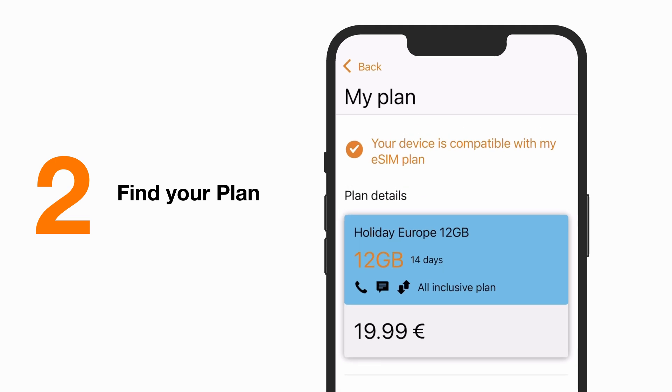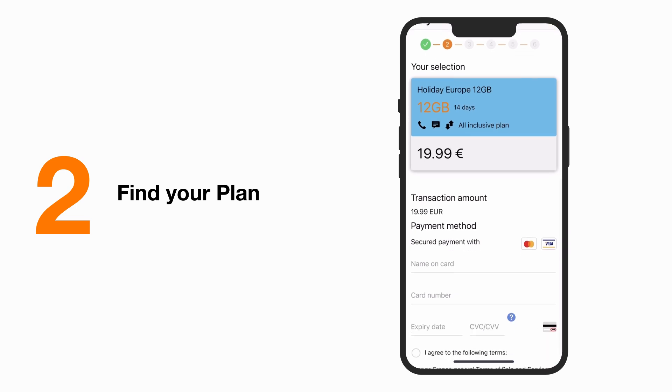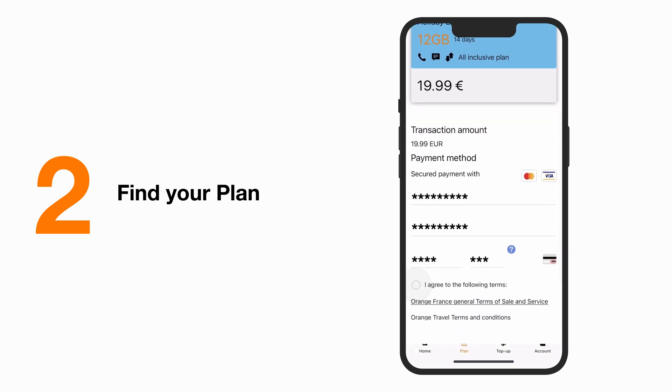The app will automatically tell if your device is compatible. If so, add it to your basket and proceed to payment. Choose the payment method that fits you best. And done!